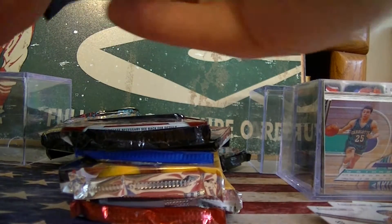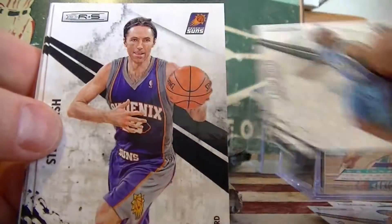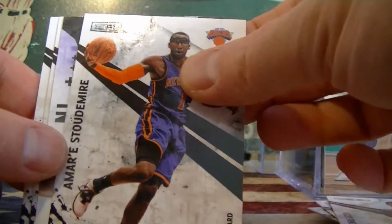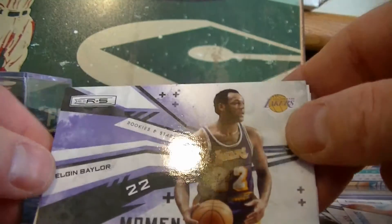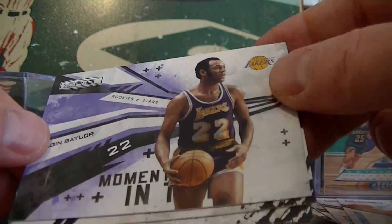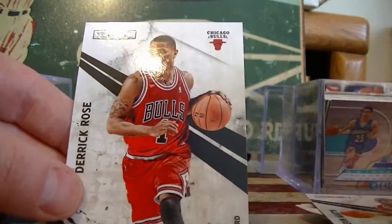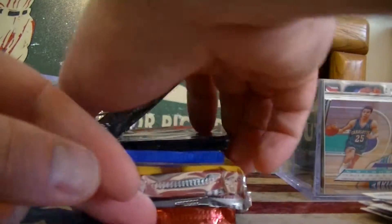Let's open up the second Rookies and Stars. We got Butler, Nash, Bosh. There's a little insert here - Baylor, Moments in Time insert, not numbered. I think I just pulled a Jerry West on one of these before. Chris Paul and Derrick Rose. Some big names in those.